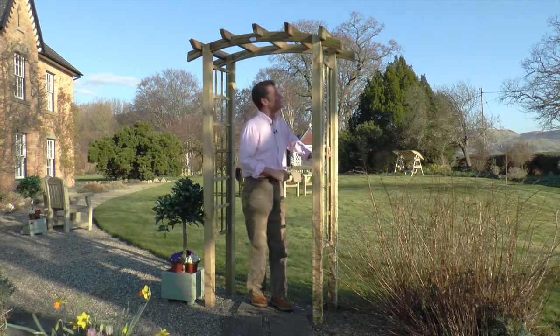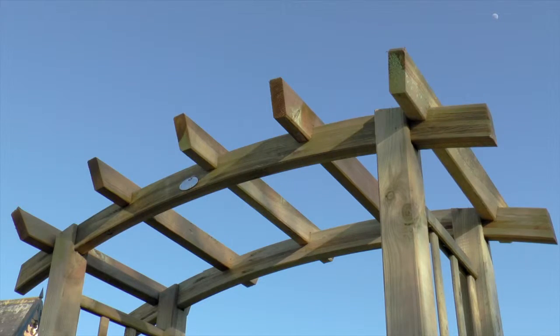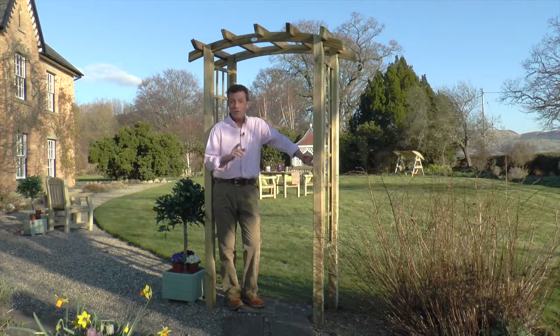The arched top and trellis sides make it ideal for climbing plants. Also worth mentioning is that all the timber used is pressure treated, which means it has a 10-year guarantee against rotting.